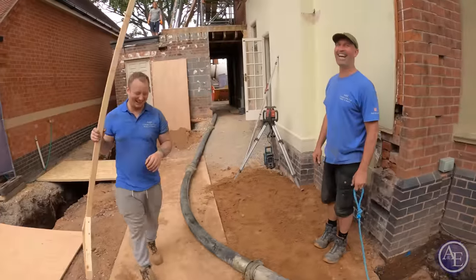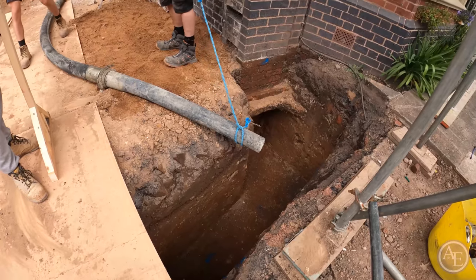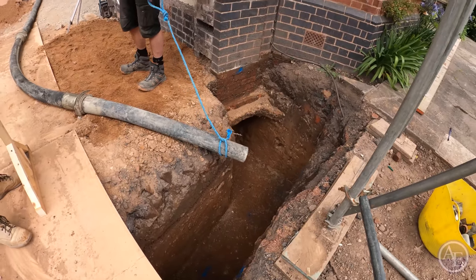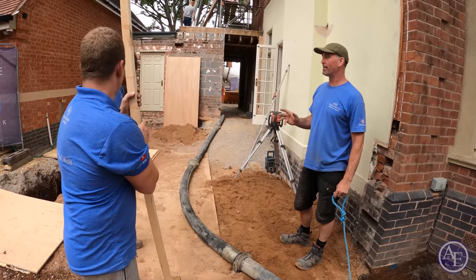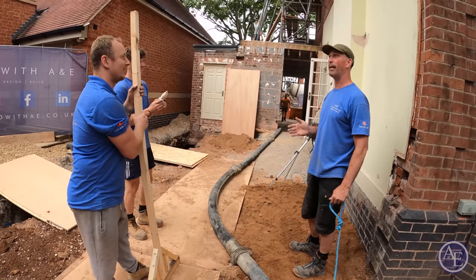Right, here we go guys — Collingford Design and Build here with A&E, showing them how to do it, bunch of cowboys! I was talking to Will today about his playlist. He's got a very eclectic playlist with us. His first favourite band was Take That.